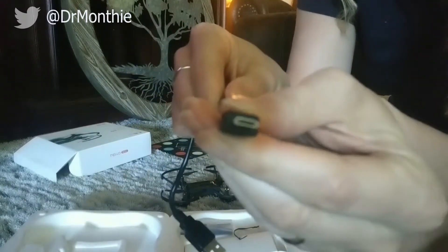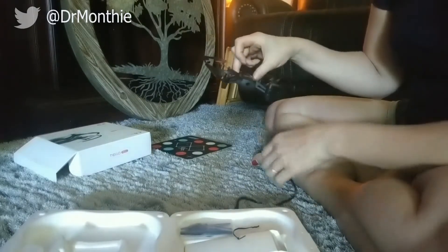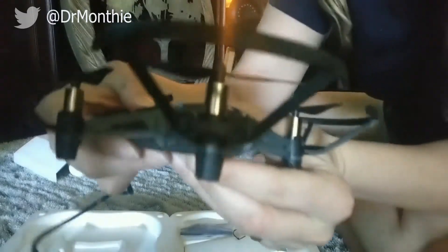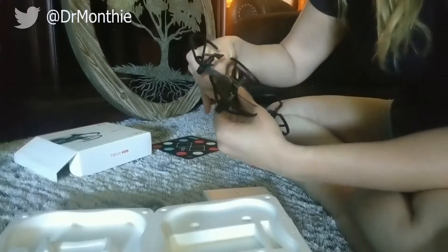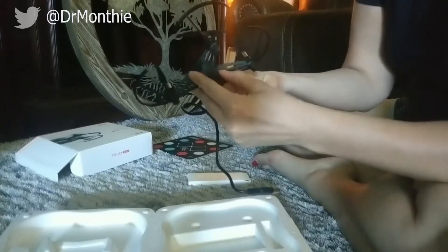I did have a little bit of difficulty figuring out where to actually plug in the charger to charge the battery. That did take me a little bit of time, but I eventually did find it. There's the charging port right there. The battery did come slightly charged, so I was able to use it right away. You can just plug it into any sort of USB charger and charge up the battery.